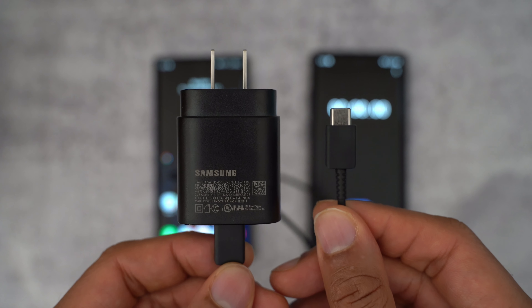I do want to note that we are only testing with the 25-watt charger and not the 45-watt charger, because the Note 20 Ultra does not support Super Fast Charging 2.0 like the Note 10 Plus and the Galaxy S20 Ultra from this year actually do. And I know that seems like a backward step, but the reason that doesn't really matter is it never truly did.